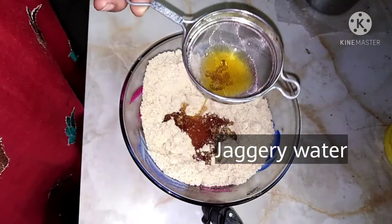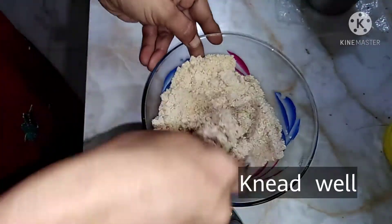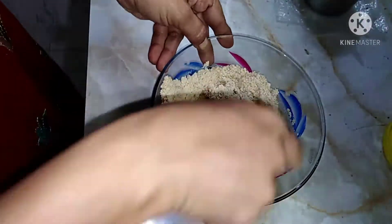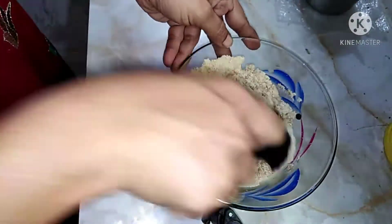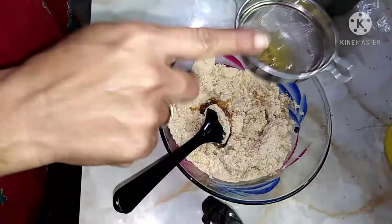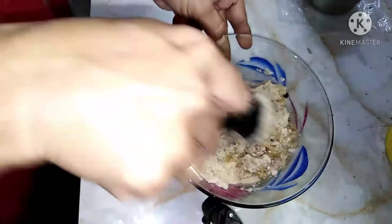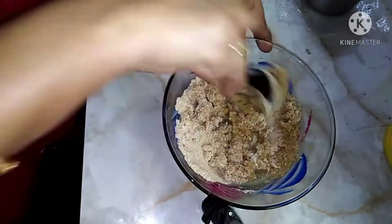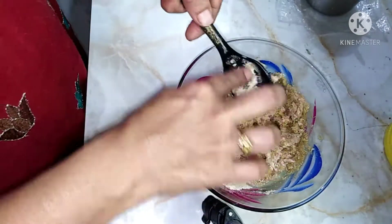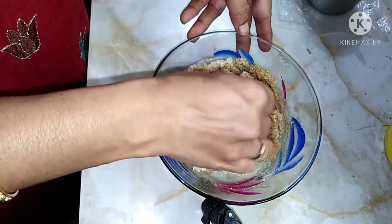Fry the oats for 2 minutes and put it in. It is a very easy and healthy recipe. There is fiber, calcium, and iron. It is very healthy in diet. Calcium is also strong.